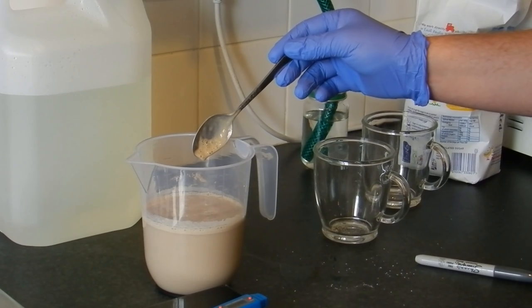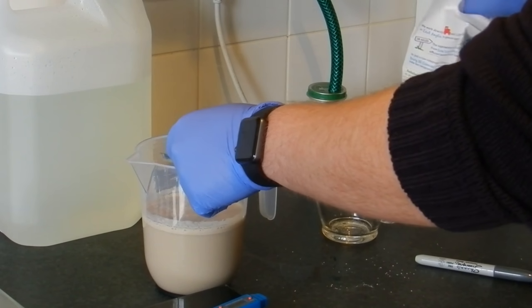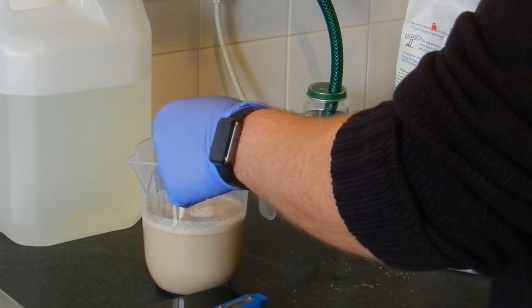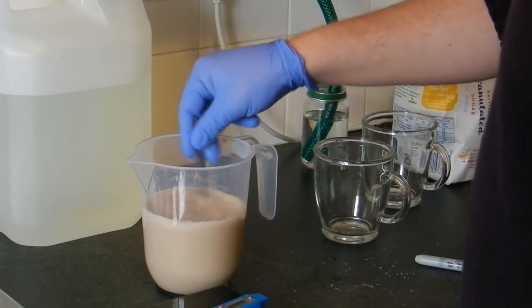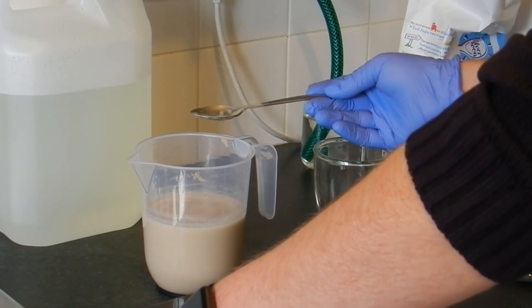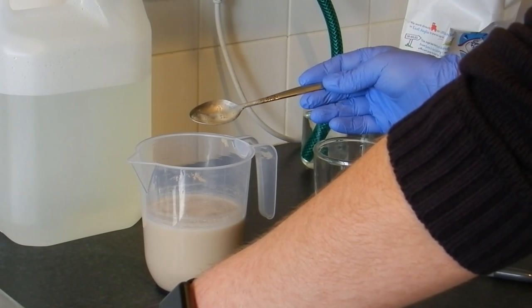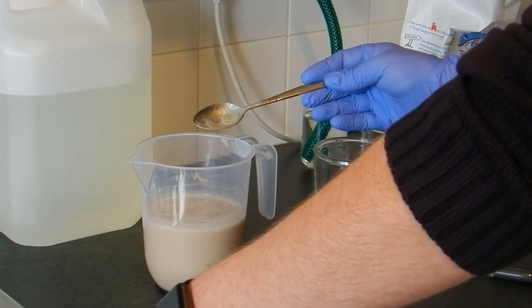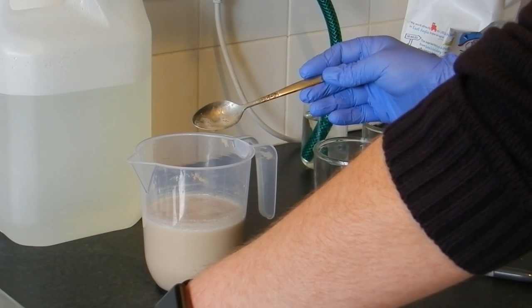I'm just going to add a bit more sugar in there to test for activation. There we go — I can see it bubbling. So the yeast is clearly active.